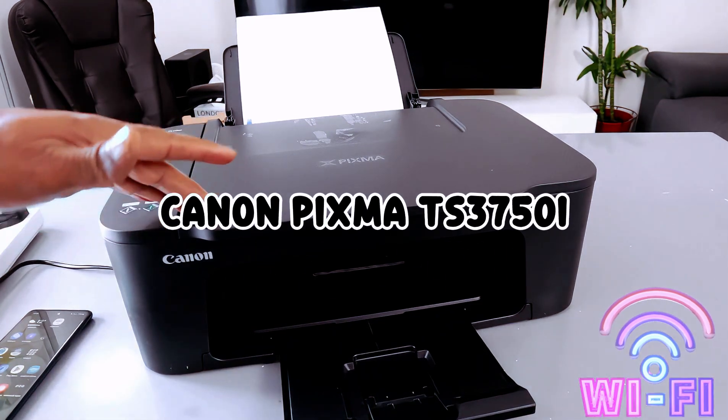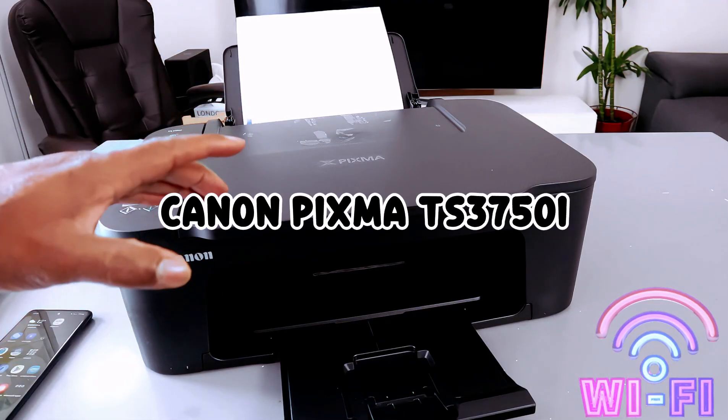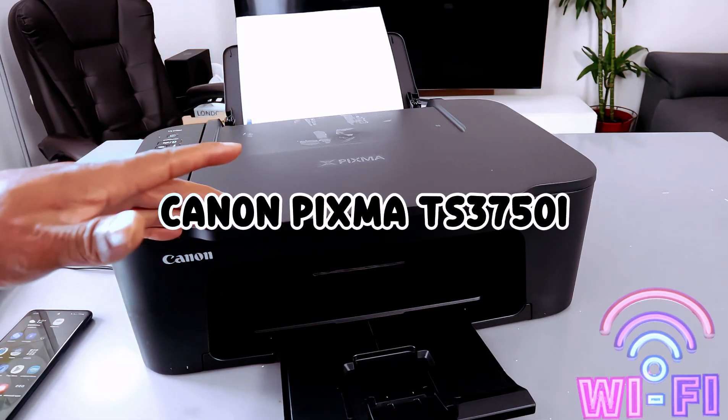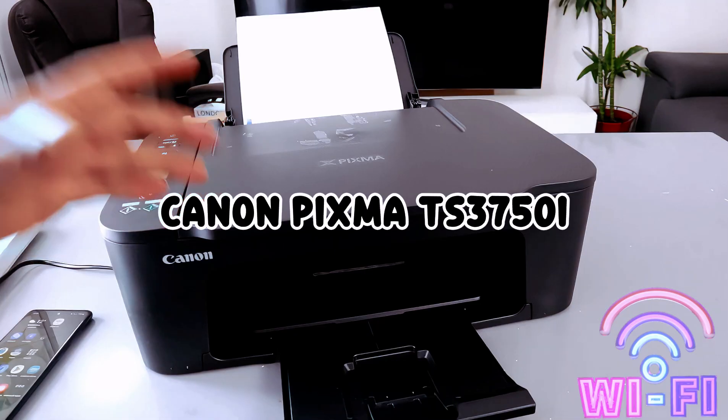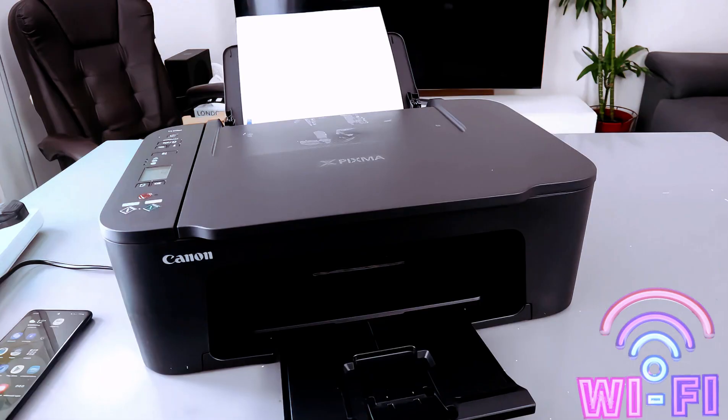Hello everyone, this is the Canon PIXMA TX3750i. It's a multifunctional printer — you can print, copy, and scan. What I want to do is show you how to connect this printer to a Wi-Fi network.